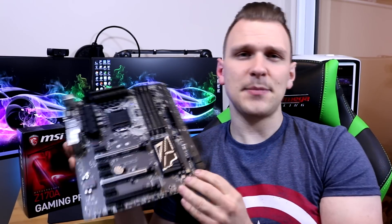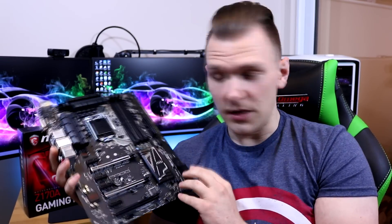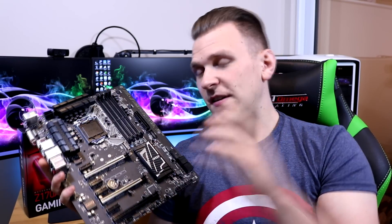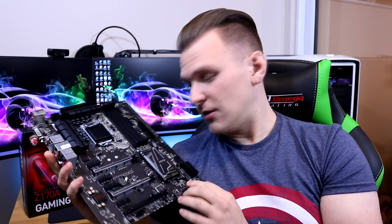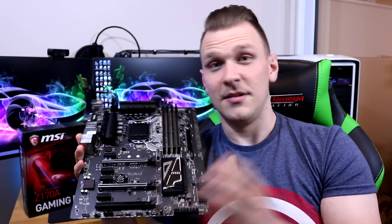That's been my review of the new MSI Gaming Pro Z170 Carbon RGB motherboard. If you've got any comments about this motherboard feel free to drop them in the box below, and a big thank you to MSI for sending this out. Please put a like on the video if you enjoyed it — I'll catch you next time.